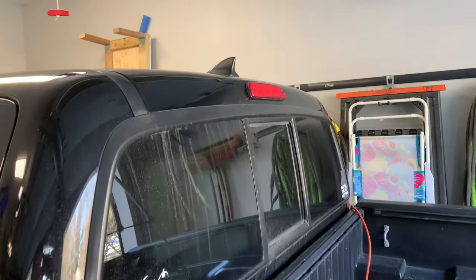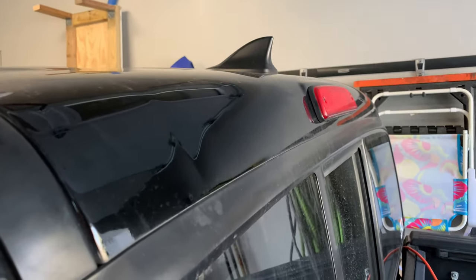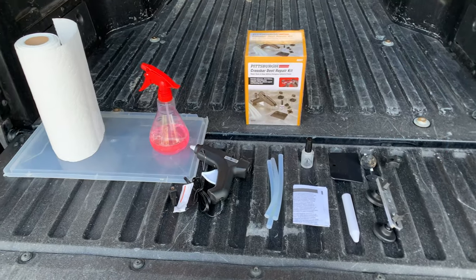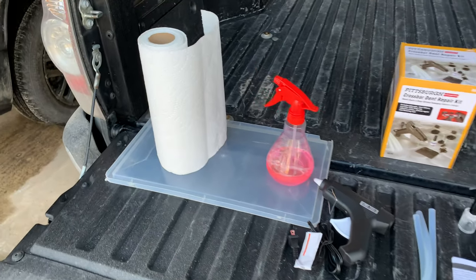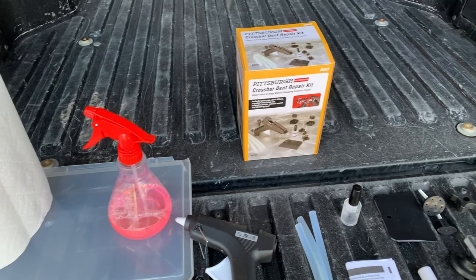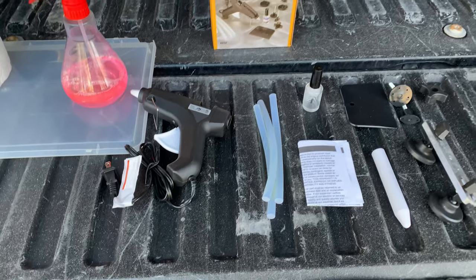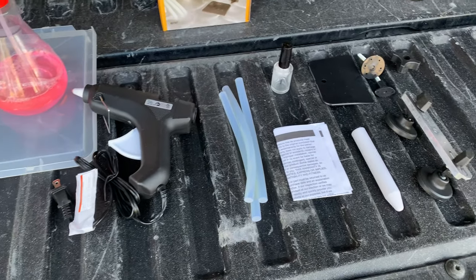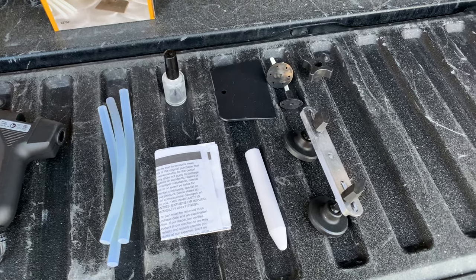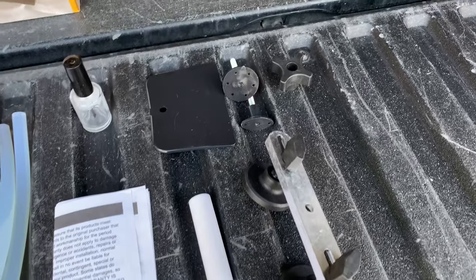It's only a couple inches, as you can see compared to my hand. It's not super noticeable from a distance, but I still want to try to get it out. To repair this dent today, I'm going to be using some paper towels, some multi-surface cleaner to clean off the area before I begin, and then that $15 dent repair kit from Harbor Freight, which came with a hot glue gun, hot glue sticks, a small bottle of acetone, a scraper, two dent repair pads, the dent repair puller, a little dowel, and the instructions.